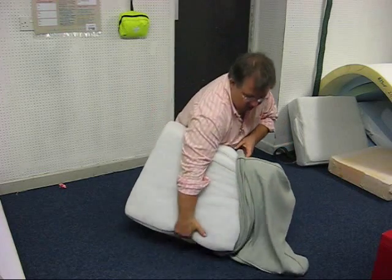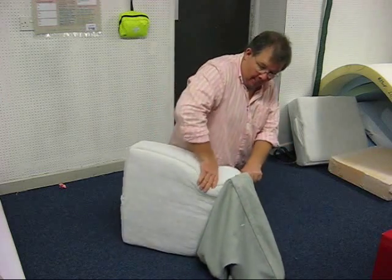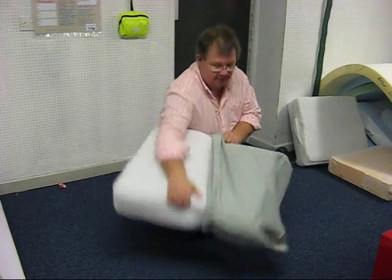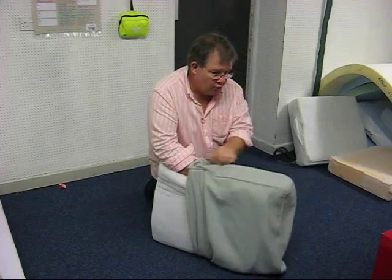We've got to that stage — it's just a quick flip over, push down, and then pull on again. Now you just keep repeating that until you get the cushion right into the corner.